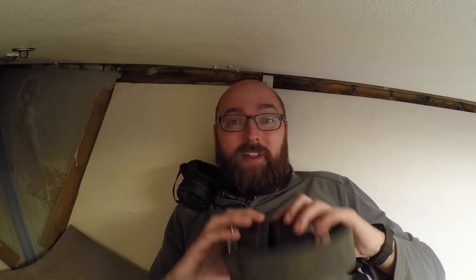Once I start both my vacuum cleaner and my sander at the same time it's going to get really loud in here, so I get to wear these ear protection things.